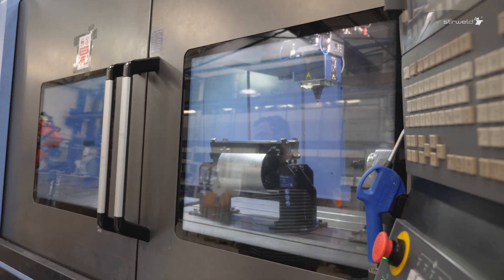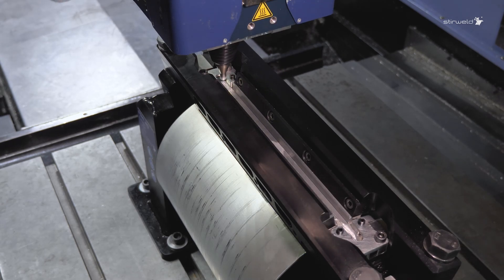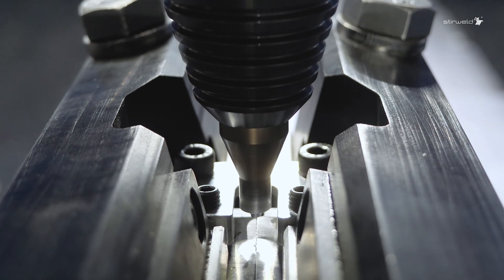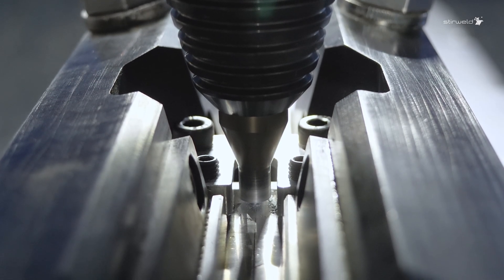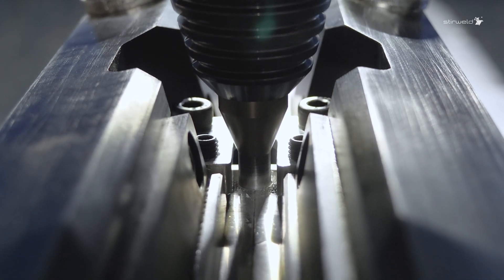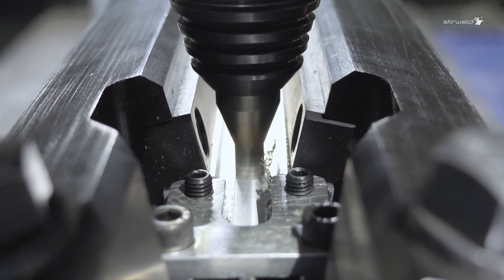Now let's begin the friction-stir welding operation. The tool rotates to penetrate the material and join the two ends. The process enables high-quality welding between dissimilar aluminum alloys, including 2000 and 7000 series, which are typically difficult to join using conventional methods.